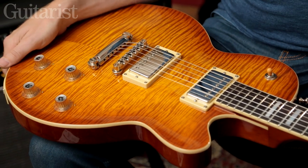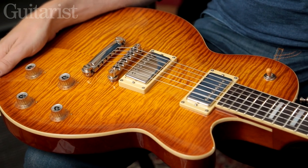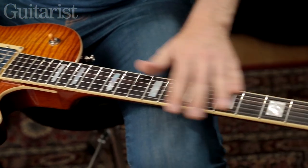Hi, it's Richard Barrett from Guitarist here and I'm holding the new Guild Blues Bird. It's a single cutaway with a chambered mahogany body and a carved maple top. It also has a slim mahogany neck with a rosewood board.